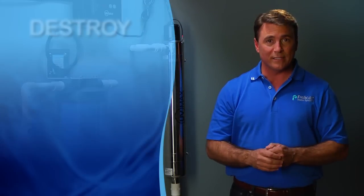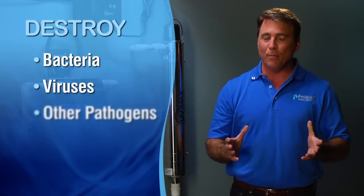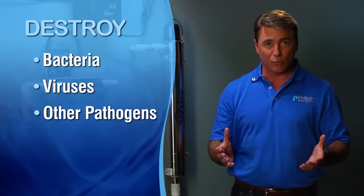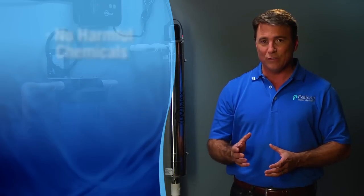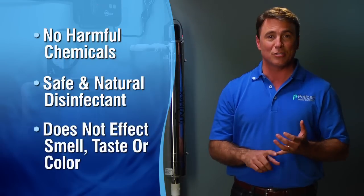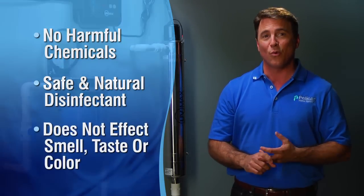Trojan UV systems destroy bacteria, viruses and other pathogens by exposing the water to ultraviolet light, preventing them from reproducing. Without the use of harmful chemicals, it's a safe and natural disinfection of bacteria that does not affect the smell, taste or color of the water.